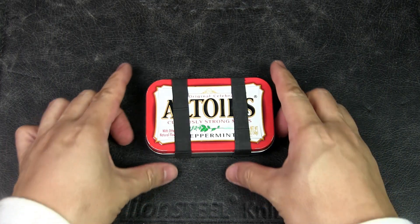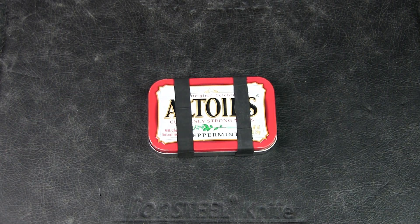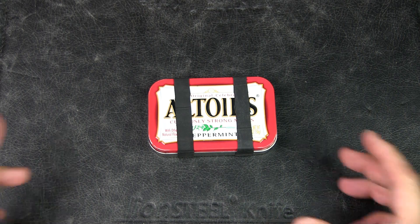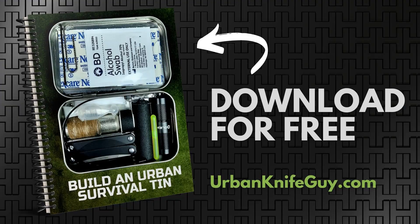This urban survival tin is designed to increase your chances of survival and rescue or escape specifically in an urban environment should things go bad. It is designed for both domestic and travel use, although you cannot hand carry this tin on a plane. I will not share my thoughts and philosophy on why and how I put this tin together — you can check out my original video as mentioned earlier. But if you'd like to build this tin, I've put together a written guide with details, photos, and product links for all the different items inside. I've also updated it with the contents of this new tin. You can download it for free at urbanknifeguy.com.